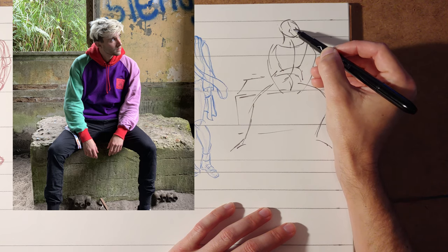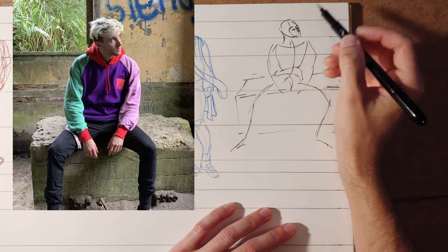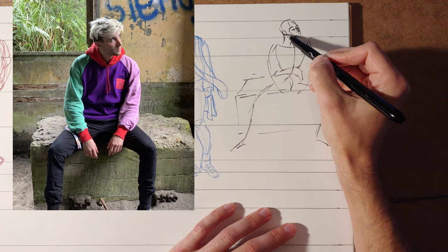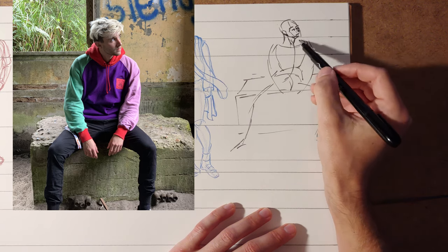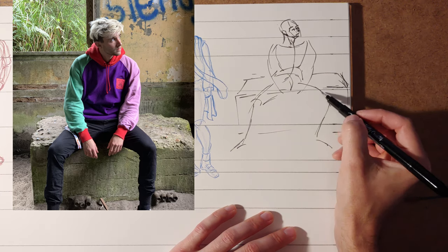When you go in and work on small details, remember you're just kind of creating a map. A six-inch figure is really too small to try to get a lot of detail in really tight areas. So you have to kind of adjust and come up with your shorthand for how that works.